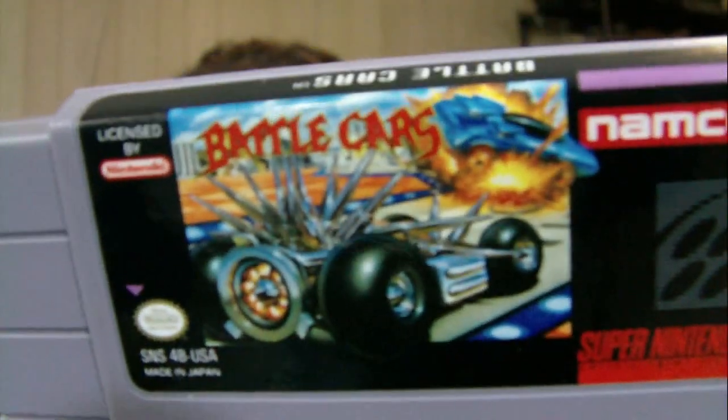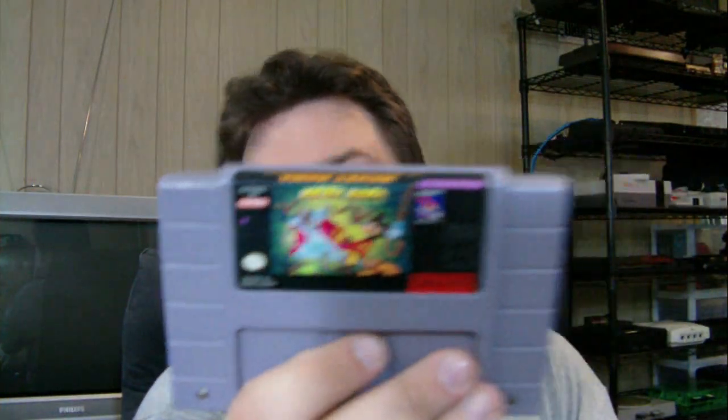Battle Cars on the Super Nintendo. I'm just getting used to the way this camera is focusing. Mickey Mania on the Super Nintendo - don't think I had that. Battle Cars doesn't have a price. I'm pretty sure all these Super Nintendo games are $4.49 because that's what they're typically doing at this Play and Trade.